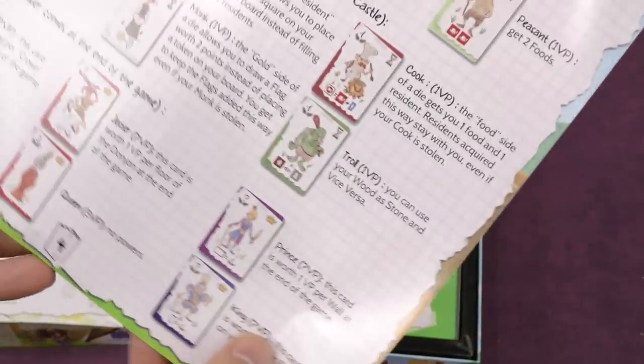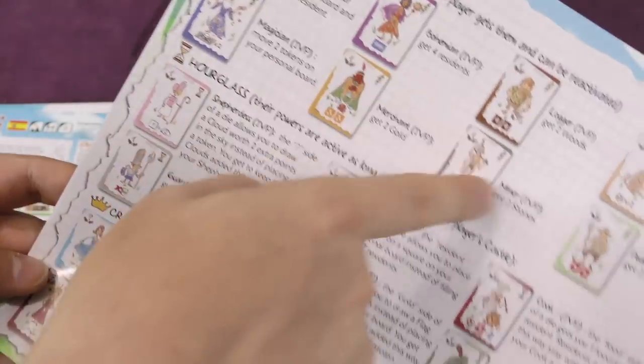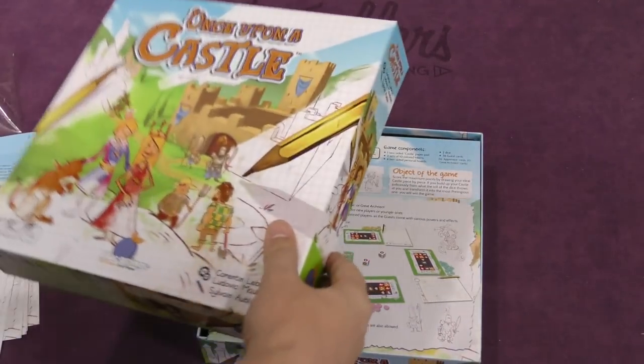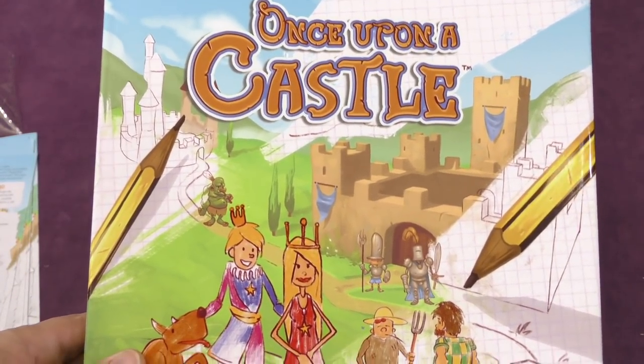Yeah, here you're drawing a castle, playing the game. These give you special powers, apparently. That's Once Upon a Castle. I'm Tom Bassel. This has been your daily unboxing. See you next time.